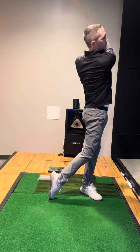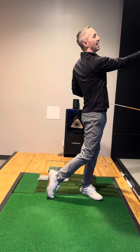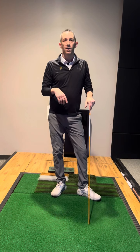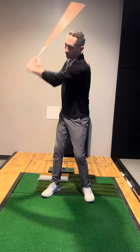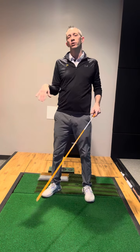Low hands, drag through — you're gonna feel a lot of extension through impact as that club trails the hands. The other way is a whip drill. This is less mechanical, more feel based. Obviously if you're unloading this angle you're creating some speed a little too early.